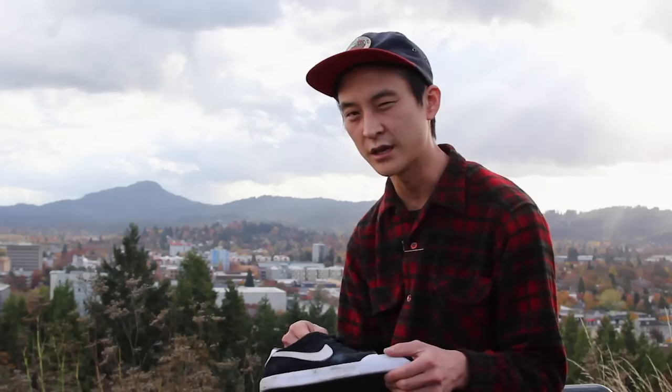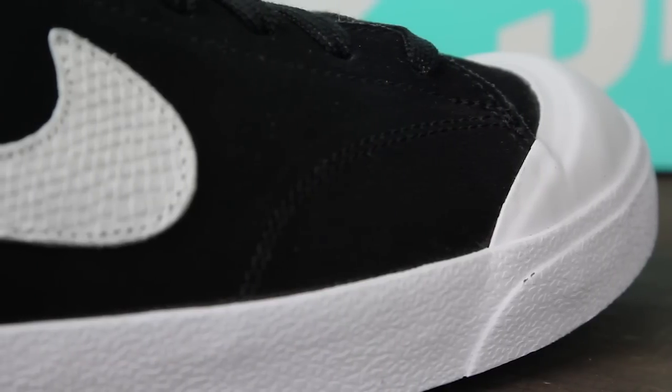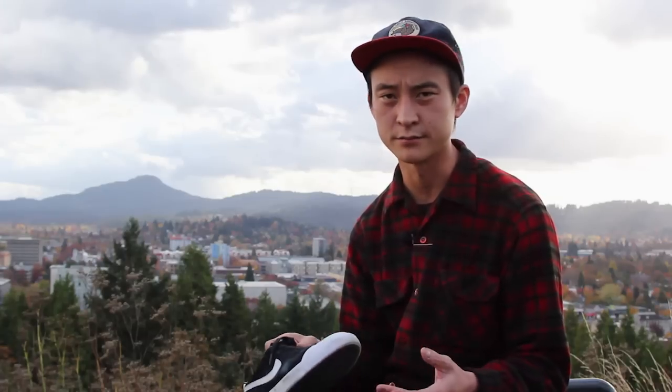Once you really break it in and really grip it down, that's when the shoe starts to perform at its finest. Once you get comfortable with this toe cap, it's second to none — one of the best feelings you could ever experience.